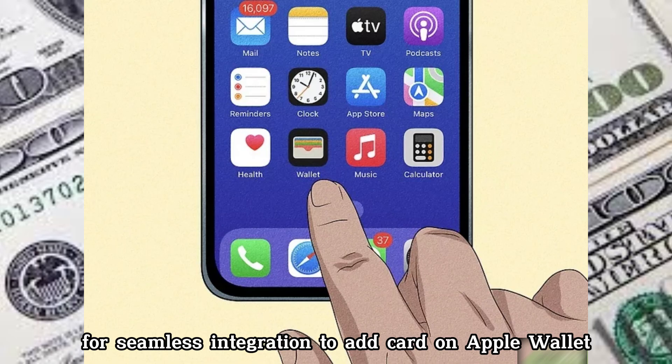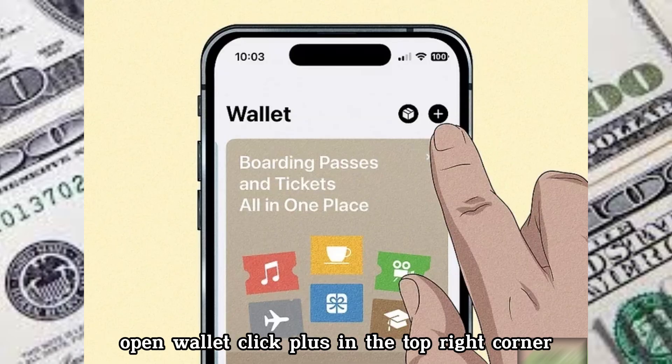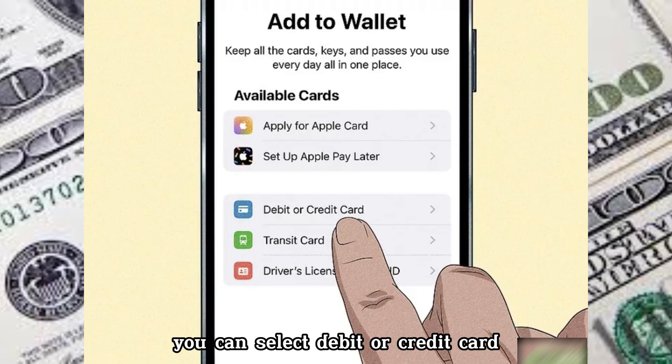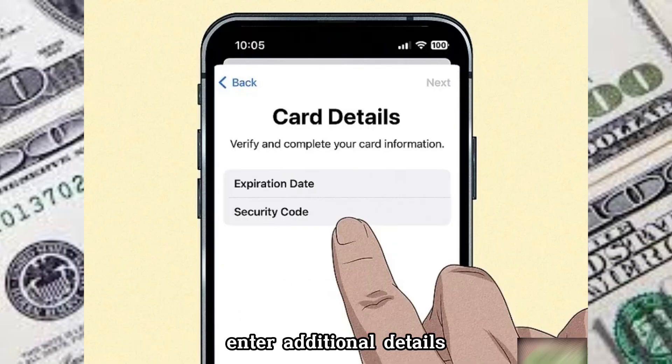To add a card on Apple Wallet, open Wallet and click the plus icon in the top right corner. You can select a debit or credit card, then scan your card details or enter them manually. Enter any additional details required.